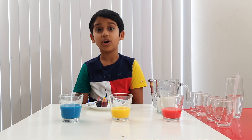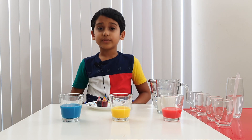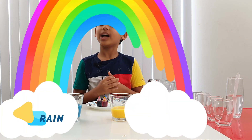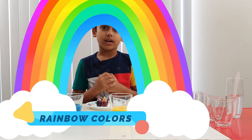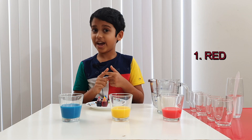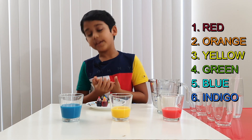Hi guys, my name is Arnav and I'm eight years old. Today we're going to learn about rainbow colors. Do you know the rainbow colors? Red, orange, yellow, green, blue, indigo, and purple.